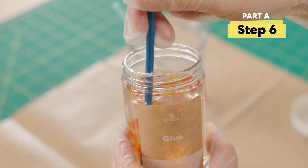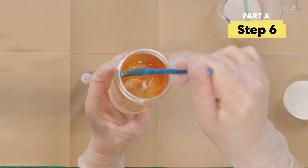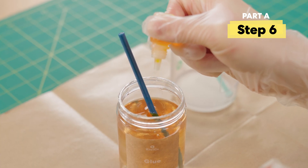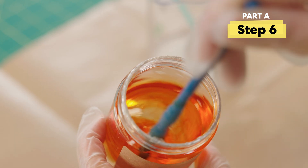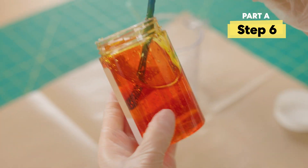I'm gonna give that a stir and see what it looks like. With just one drop of each color it's looking a little light. I think I want a super vibrant orange, so I'm gonna add four drops yellow and two drops red. Let's mix it up. Now that I have my perfect neon orange, let's keep mixing things up.